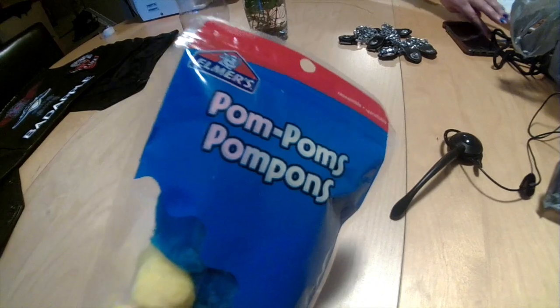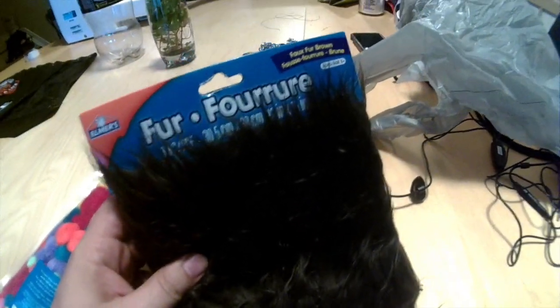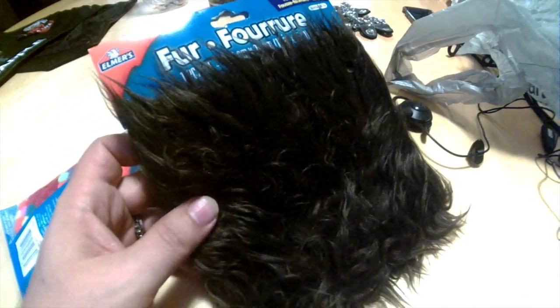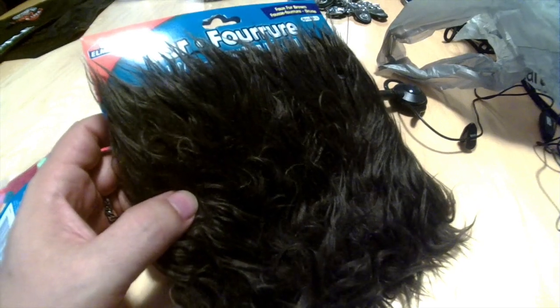So I decided to try to make something myself. I ended up buying these little pom-poms and this faux fur. They didn't have black so it was brown or white, so I chose brown. And I'm going, with the help of my wife hopefully, to do a little bit of sewing to try to make a little dead cat.